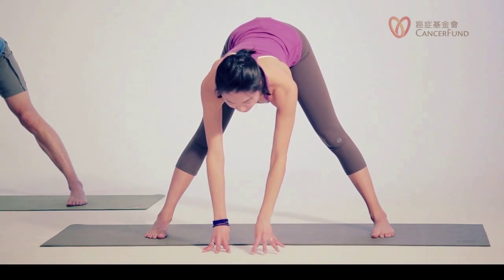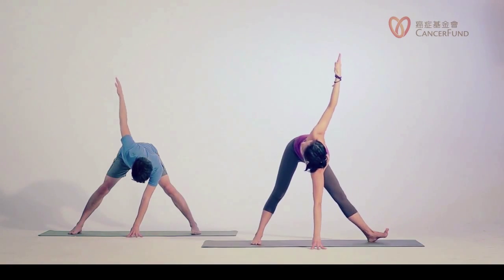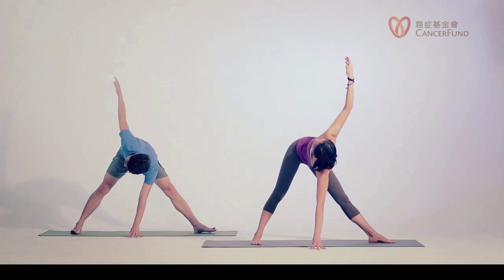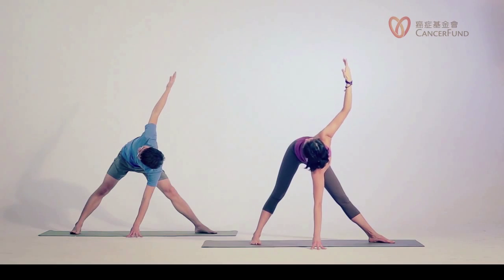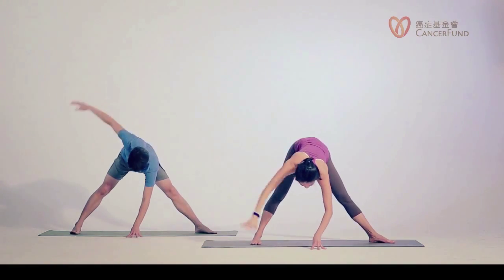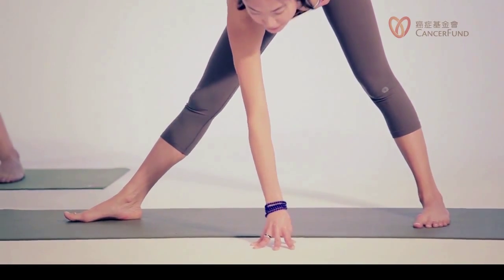Inhale, place your left fingers under your face. Exhale, reach your right arm up over to the sky. You can turn your left toes away from you to see if that gives you more mobility to turn your spine. Inhale chest up, exhale turn some more. We're trying to turn the chest, not just the arm. Exhale lower your arm down, change the feet. Inhale lifting the heart, exhale, now left arm up.